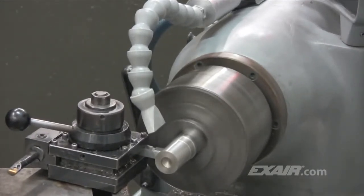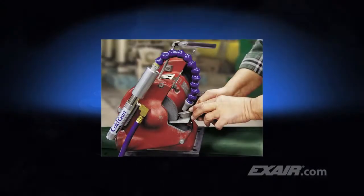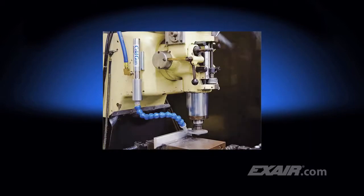Operation is quiet, and there are no moving parts to wear out. The cold gun prevents heat cracking of carbide during tool sharpening and eliminates tool edge burning while increasing tool life between re-grinds. It is commonly used to cool fly cutters up to 460 millimeters in diameter, which helps increase the speeds and feeds, and improve the overall finish of the part.